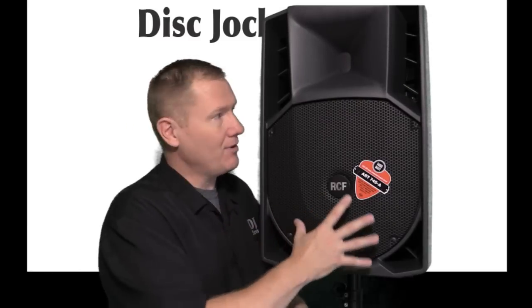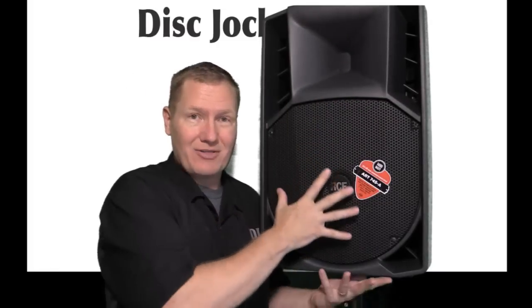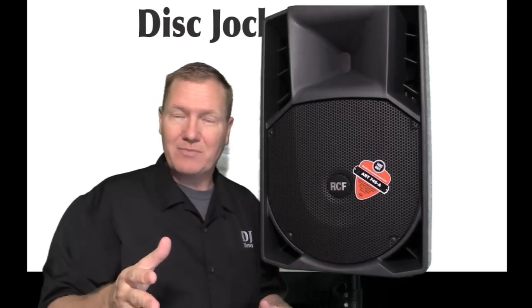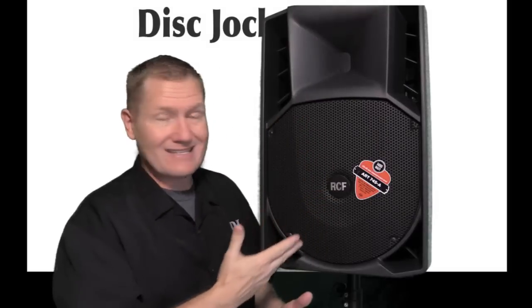I want to get back to talking about the drivers — there's some really cool stuff there. But let's go right to the expert. Let's go to Ken Voss from RCF. Ken, tell us more about the drivers in this speaker.